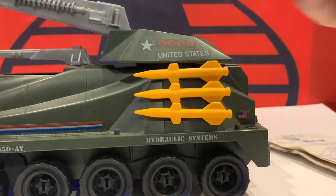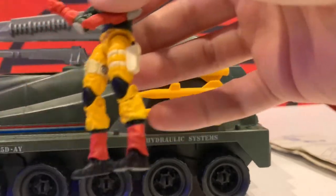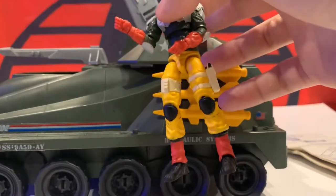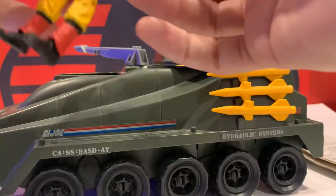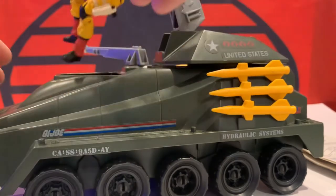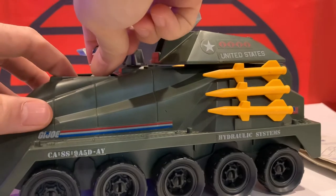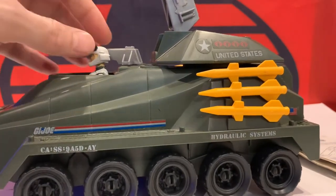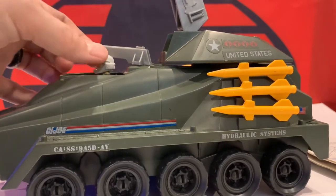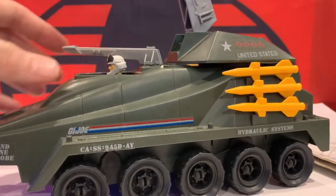Now we'll go ahead and put Backstop in his driver's seat. I'm going to take his pistol and his knife and toss them in the back on the cockpit. Lift up the cannon, move this gun aside, give him a little pose, and place him inside — like so. The only issue is the cannon can't go over the top of his head unless you set it on his head, and we're not going to do that. So we're just going to kind of angle it to the side a little bit.